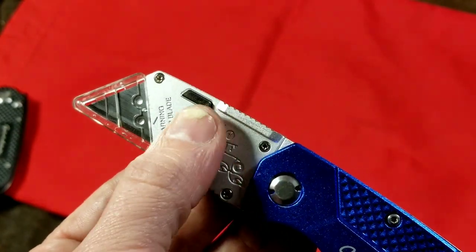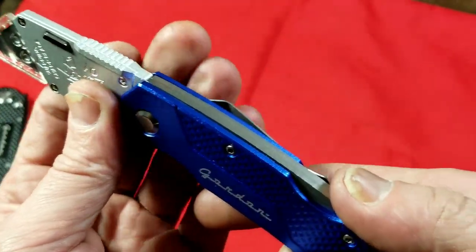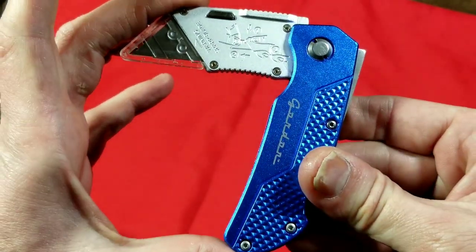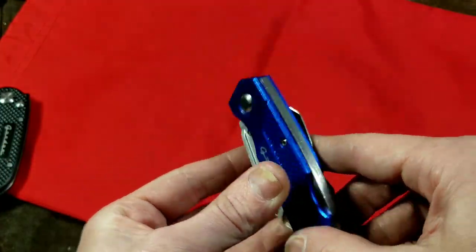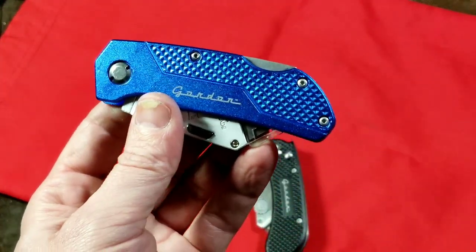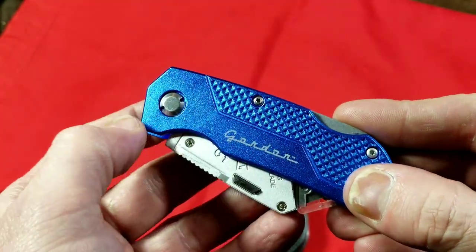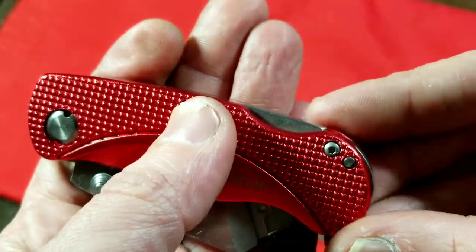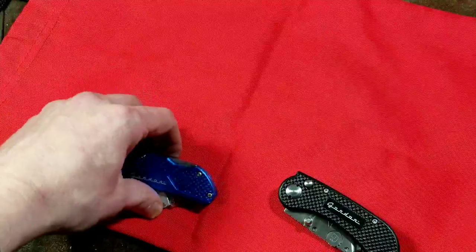It's held together with screws, so if crud builds up and it's not working properly you can take the two halves apart and clean it out. As far as a back lock, it probably has the strongest spring I've ever encountered — it just snaps closed. So even though it doesn't lock closed, there is a lot of spring tension holding it shut. This cheaper Gordon is still better than the Pittsburgh: it uses three independent screws holding the body together plus a fourth screw as the hinge pin. The Pittsburgh only has two screws and a press-fit pin, so even this cheaper Gordon is built a little better.